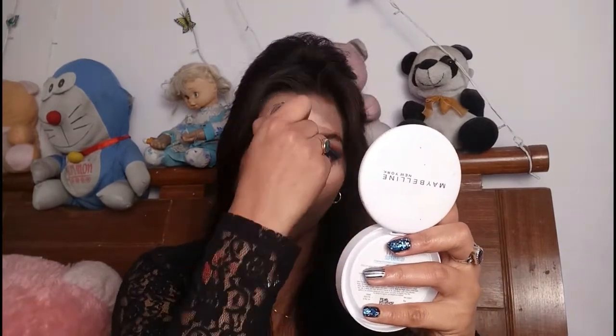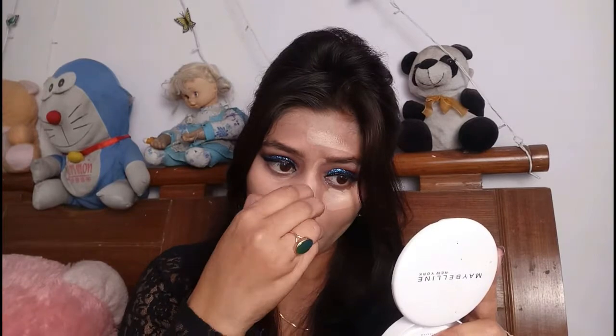I will apply it with the beauty blender and blend it in. I will apply concealer and spread it with the beauty blender. Then I will set my Maybelline face powder to finish the base.